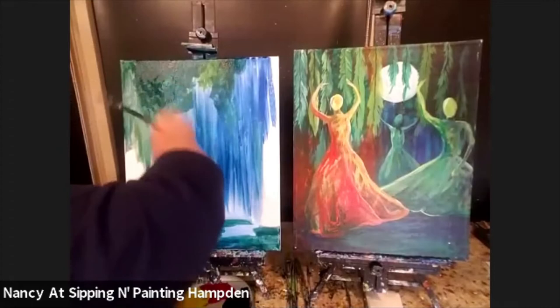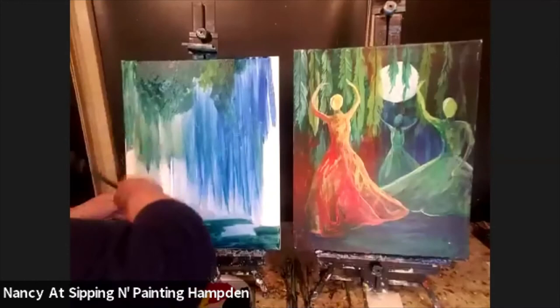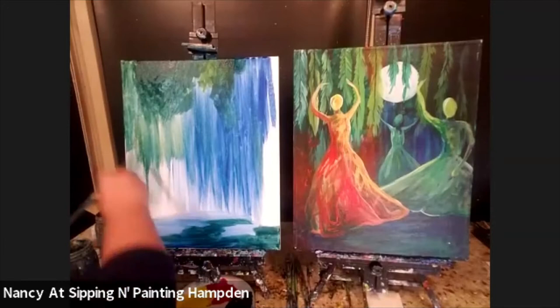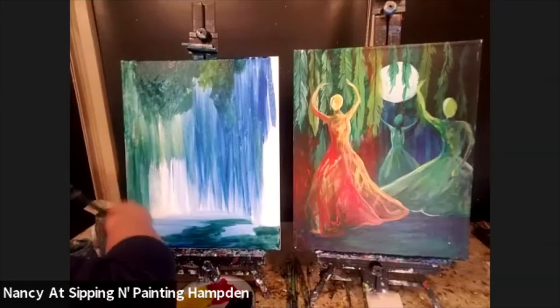One thing that's interesting about this painting — there's some color behind her skirt and I have no idea what color is there, so I get to make it up. I'm going to say there's some green back there. I'm going to keep it thin — it's just easier to put on and easier to dry that way.